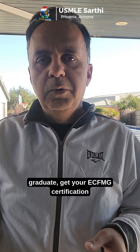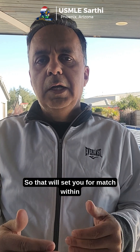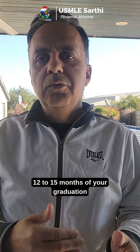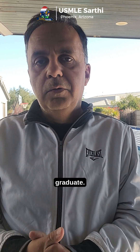Then you graduate, get your ECFMG certification after doing the OET, etc. That will set you for match within 12 to 15 months of your graduation and still get you matched as a recent graduate.